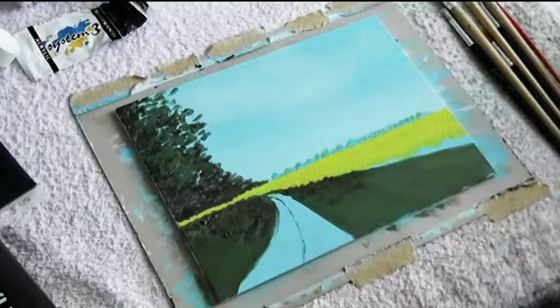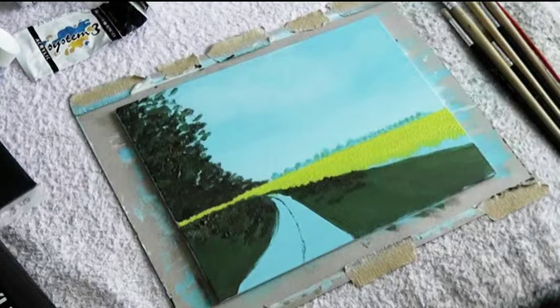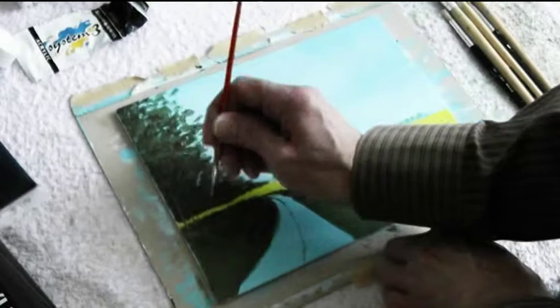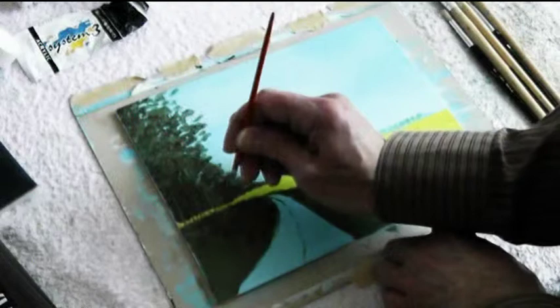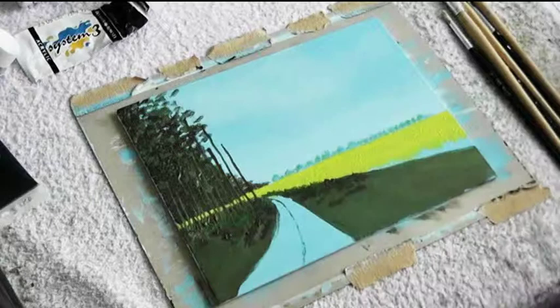Let us continue scumbling and stippling the grass and the foliage of the trees. Having done all that with a well-worn bristle brush it is now time for the rigger to paint the tree trunks. I have started with diluted amber to paint in the background trees. Following the rules of aerial perspective the lighter colors of the trees go at the back to give us depth in the painting.